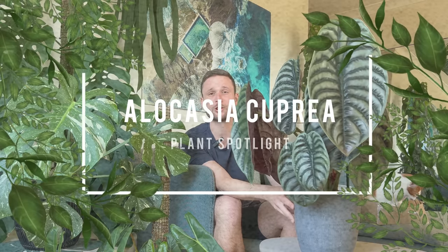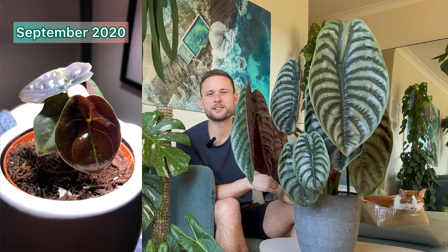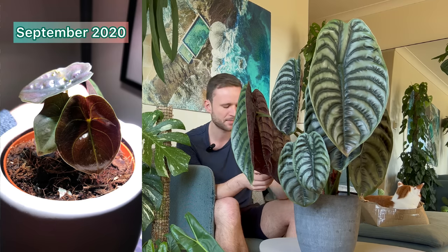Today I want to put a Plant Spotlight on my beautiful Alocasia cupria right in front of me. I got this plant in September 2020 — it was a birthday present. When I got it, it was in a tiny pot and it had really small leaves, maybe that size maximum.